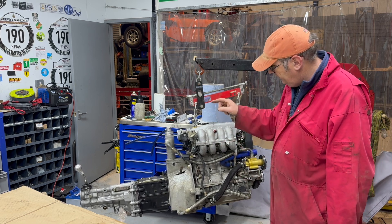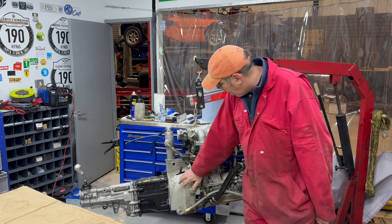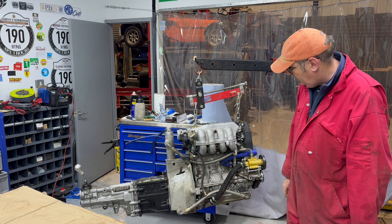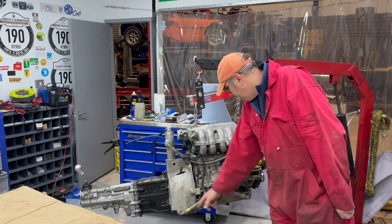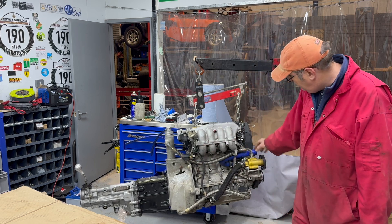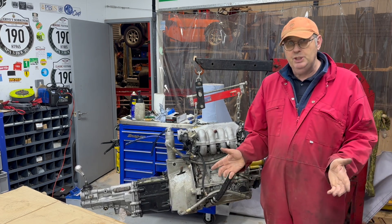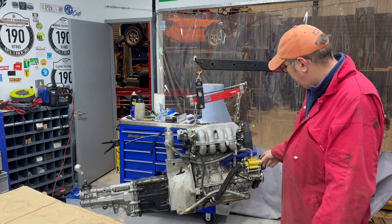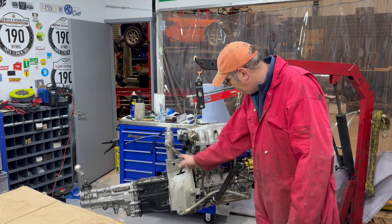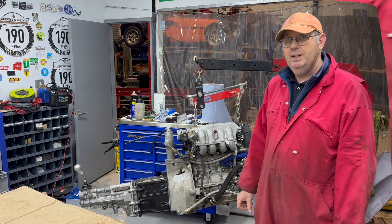It's a bit more complicated on this one because this is a dry-sumped engine and the oil tank is contained within the barrel housing. You've got a pipe that connects the tank to the engine here, and then at the top to the scavenge pump. My plan at the moment is to try and swap that pipe down here and this pipe up there and maybe not lose too much oil, but let's have a go and see how we get on.